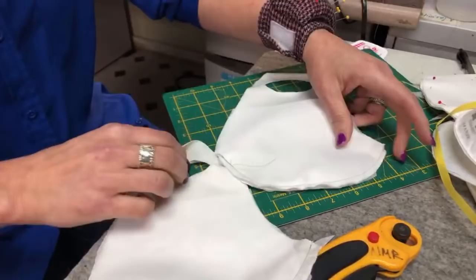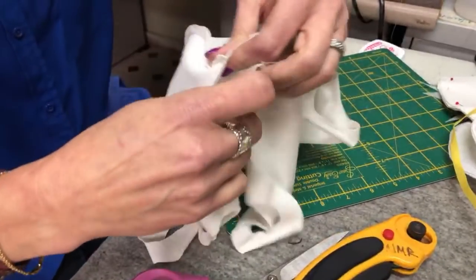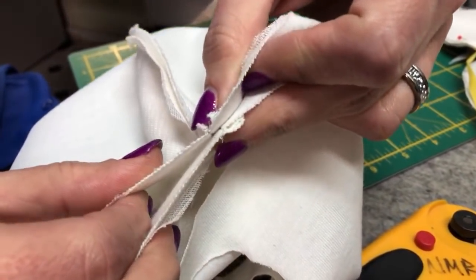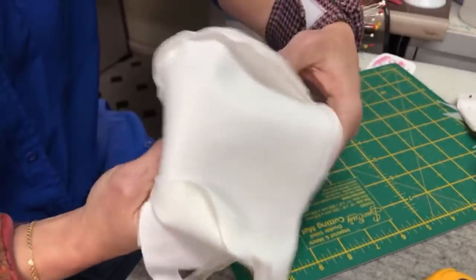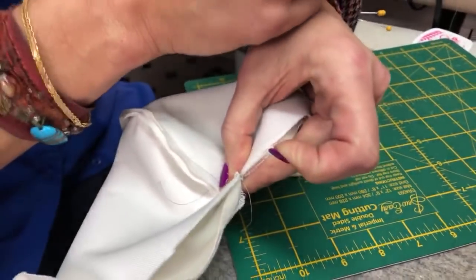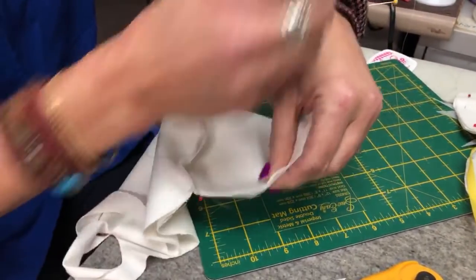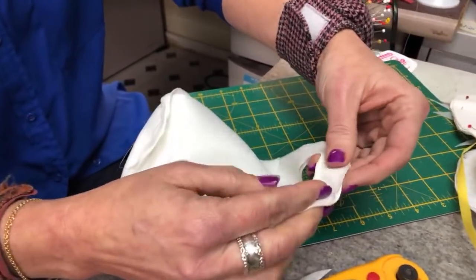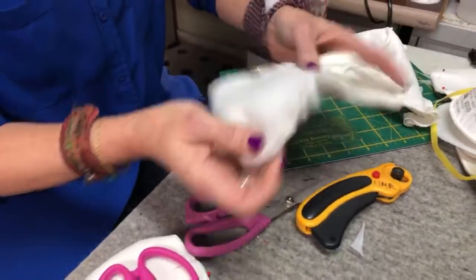Now take the two sewn pieces and put them right sides together. At the center seams, make sure they're going in opposite directions — bottom seam to the left, top seam to the right — so it's not too bulky. Quilters call this butting seams together. Pin all the way around, including up at the ear pieces, and then sew all the way around.